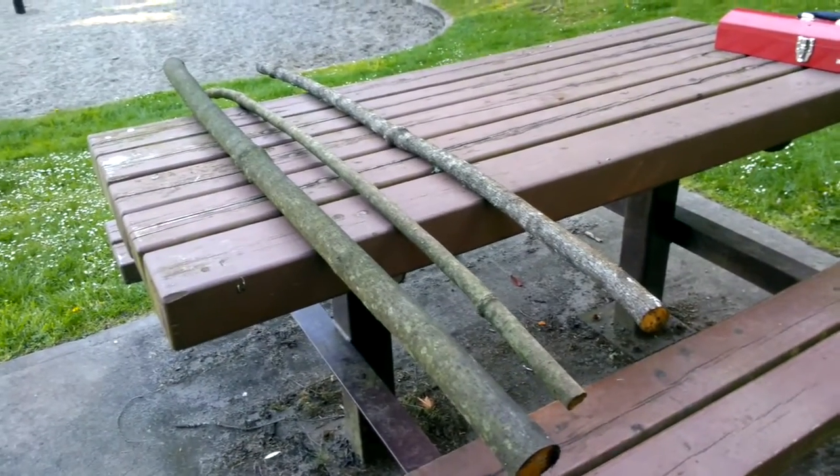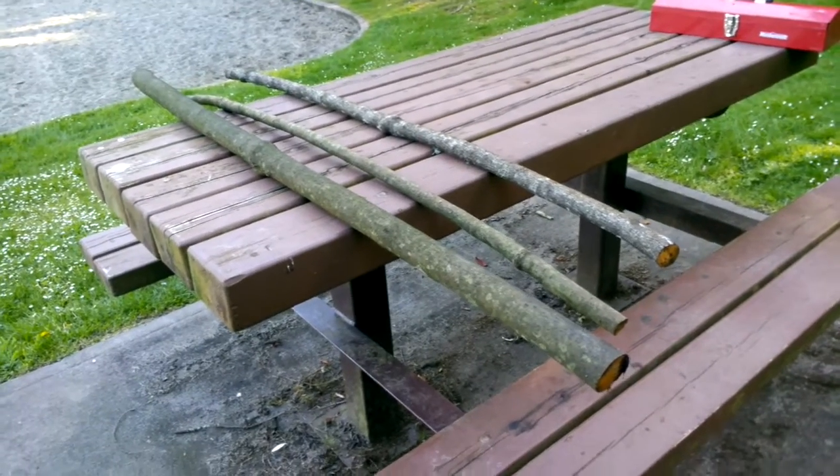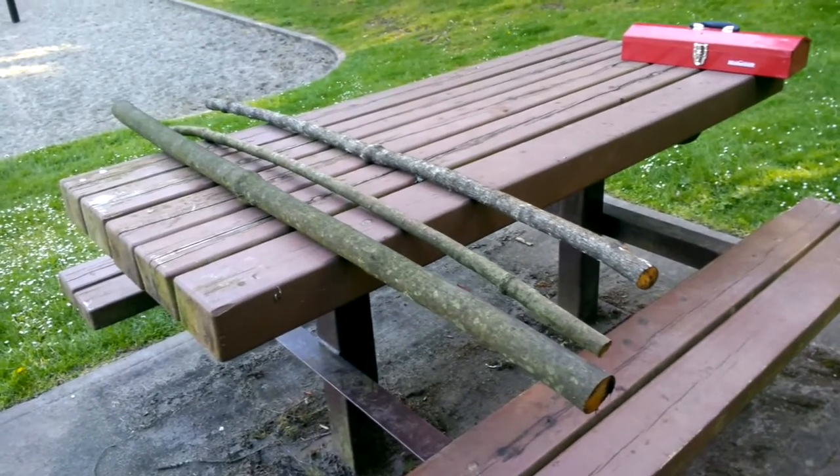I'm going to attempt to make three bows: a 20 pound, a 30 pound, and a 40 pound — hopefully pretty quickly. So there it is, here's where we're starting and here we go.